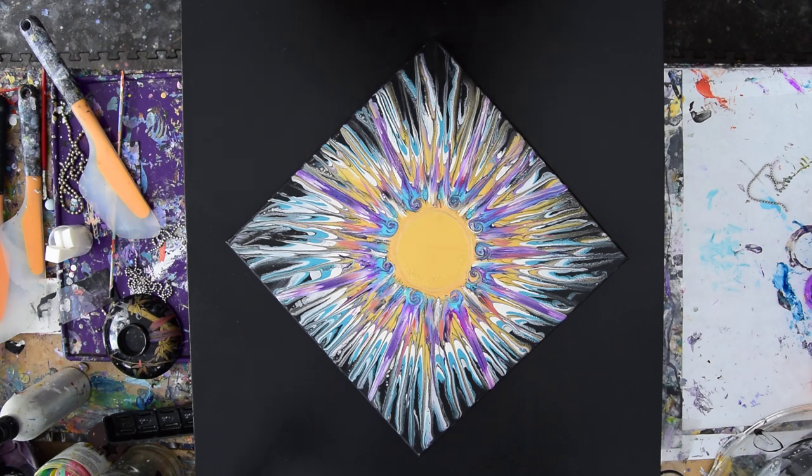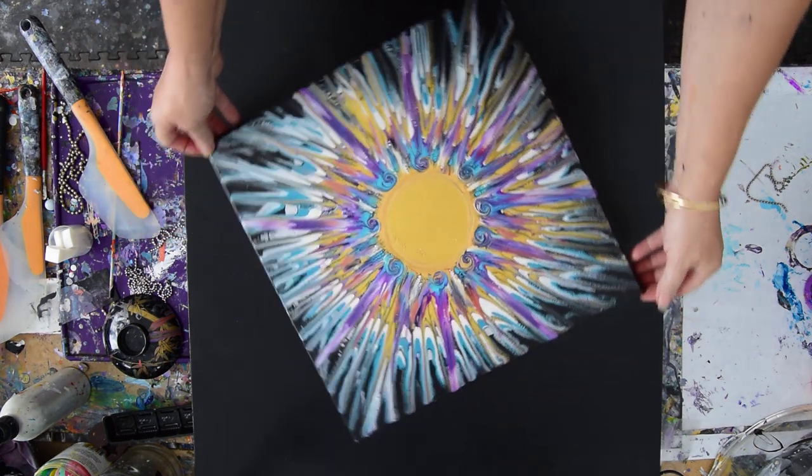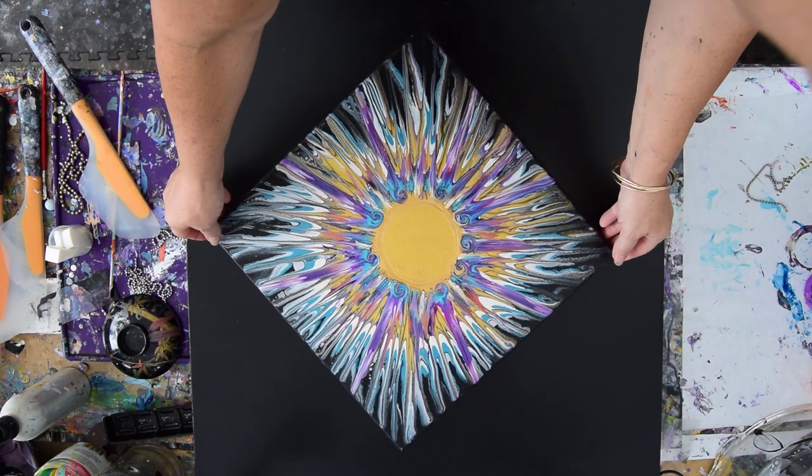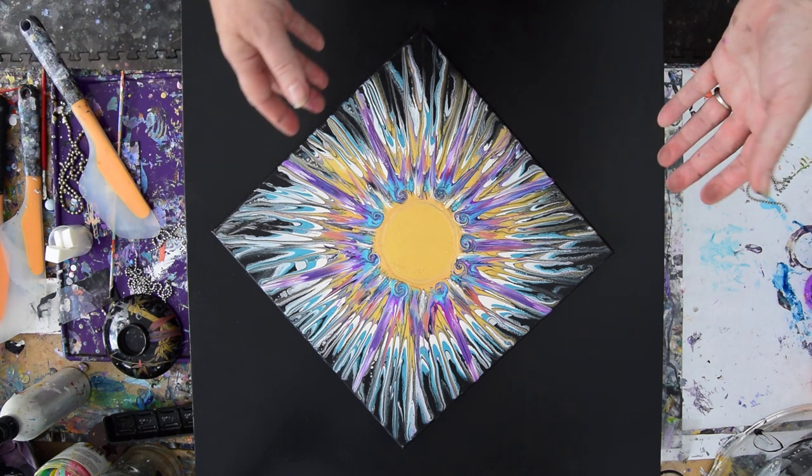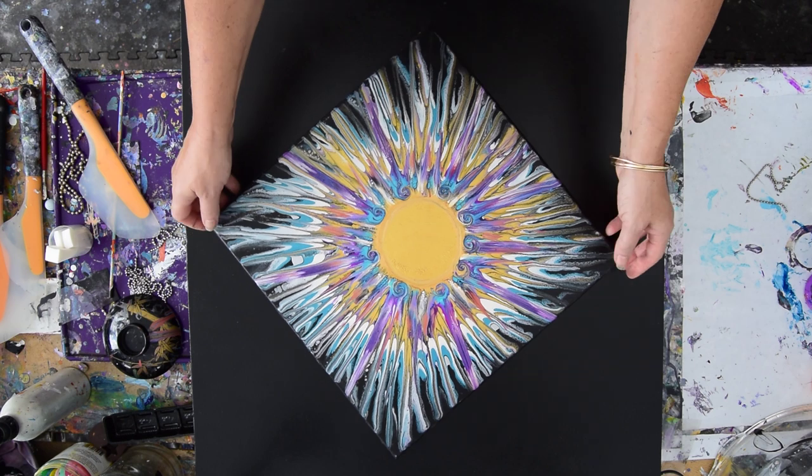Hello again. This is Priscilla Batzell in Spring Hill, Florida at Expressionist Art Studio Gallery in the backyard. What you are seeing in front of you is the stage 2 part 2 video that did not record. I will be posting part 1, but I'm not sure why. Anyway, so it inspired me to grab this long-standing